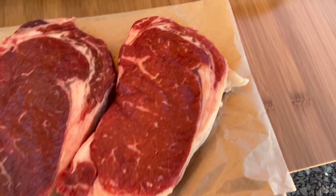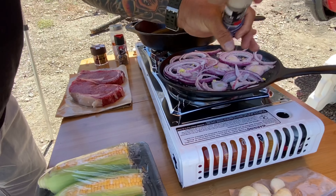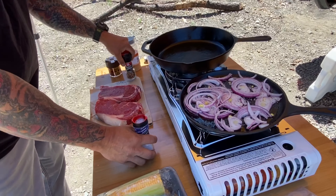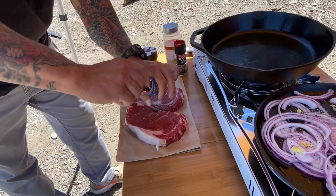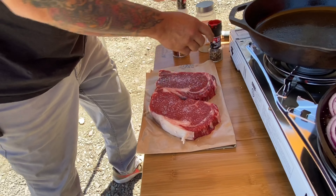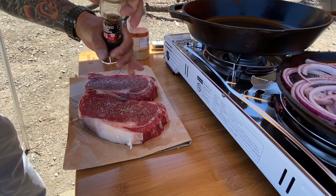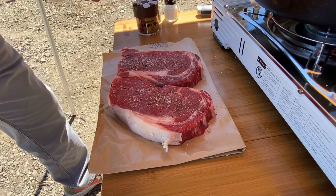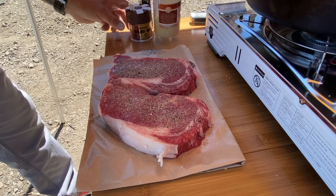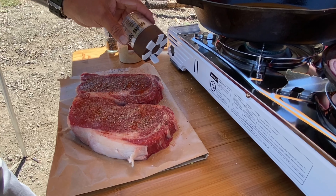We've got a couple of beautiful ribeyes here, nice size spinalis, not too big. We're just gonna season them with some salt and pepper — throw some salt and pepper on the onions and same for the steaks. Ribeyes can take a lot of salt; it helps to build that crust, especially if you're cooking on a cast iron skillet. I like a lot of pepper, and we'll throw some garlic and paprika as well — a little bit of garlic, not too much, and paprika. Now we'll flip these over and repeat.